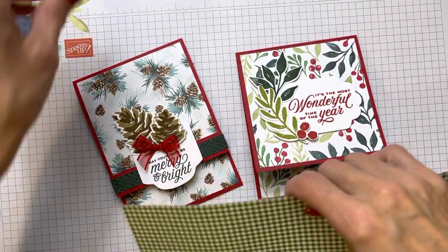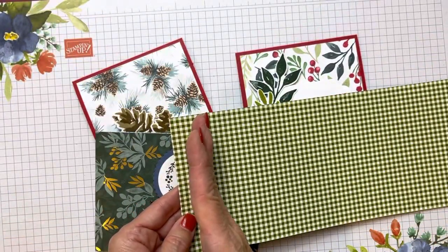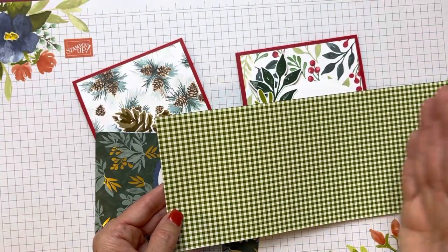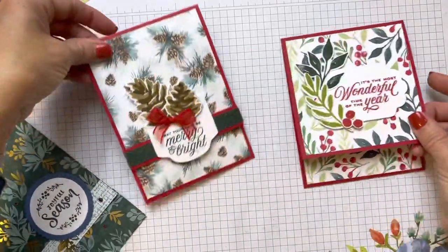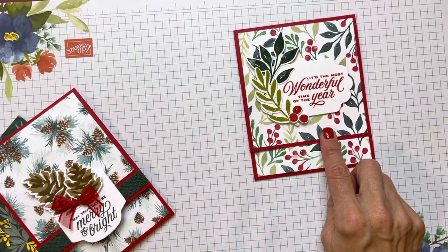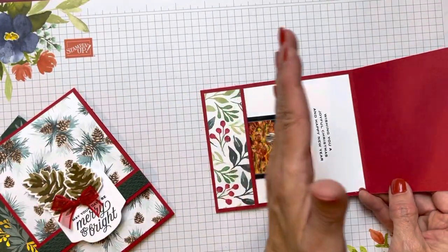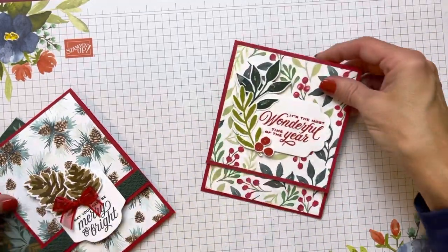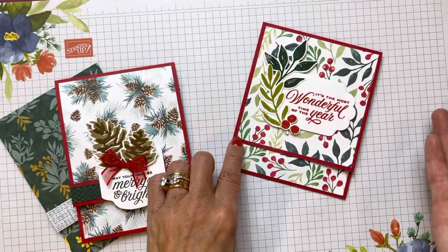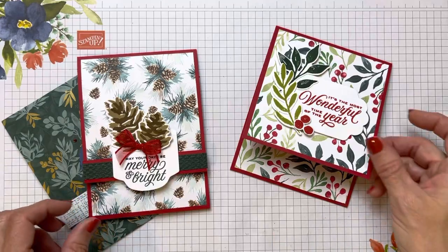To review: if you're making it with Designer Series paper like Debbie did, score at three quarters, five, and ten and a half. If you use the 8½ by 11 measurements, score at one and a half and six and three quarters. You won't have that little fold-up flap, but it's just a different approach if you don't have 12 by 12 card stock on hand — though you can get it.